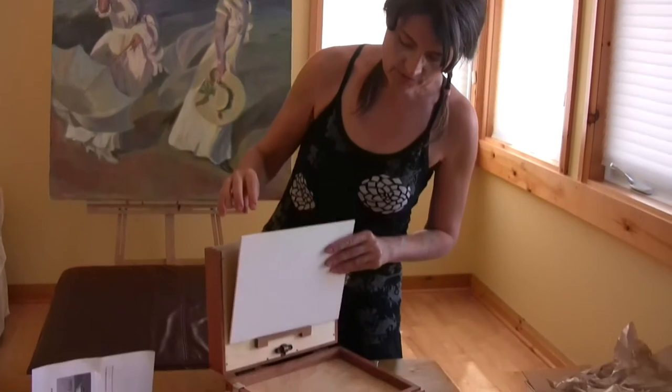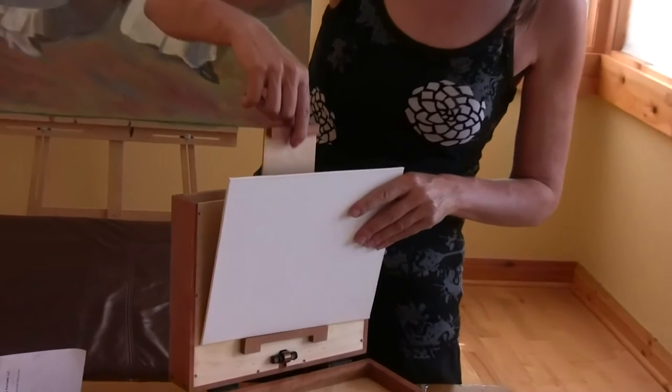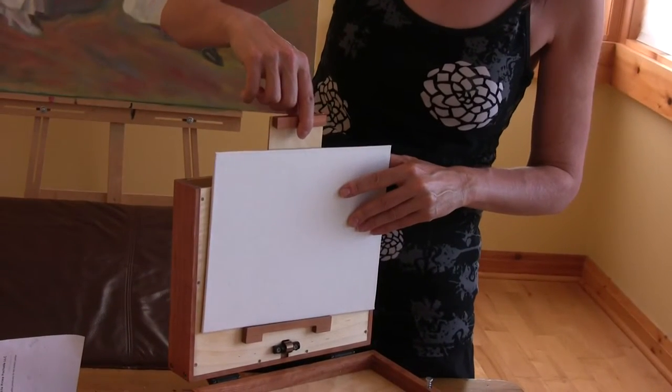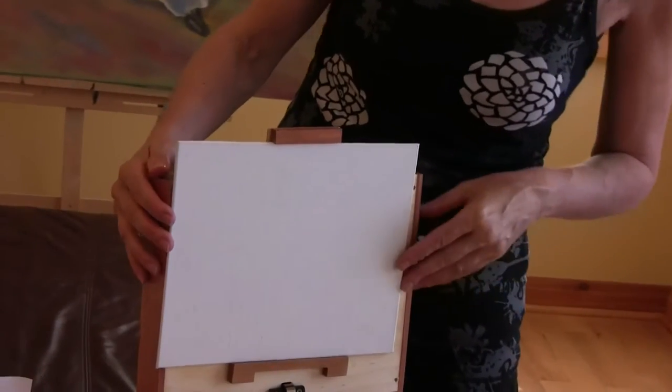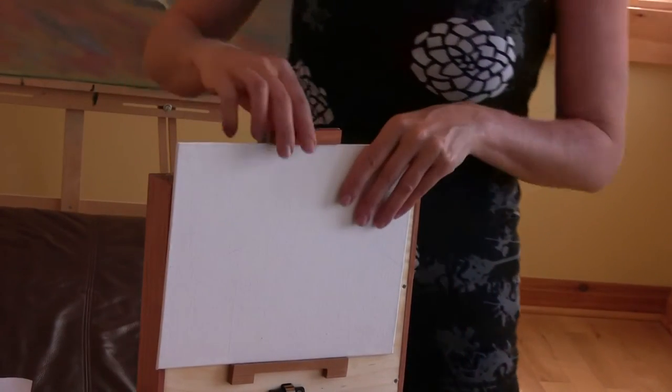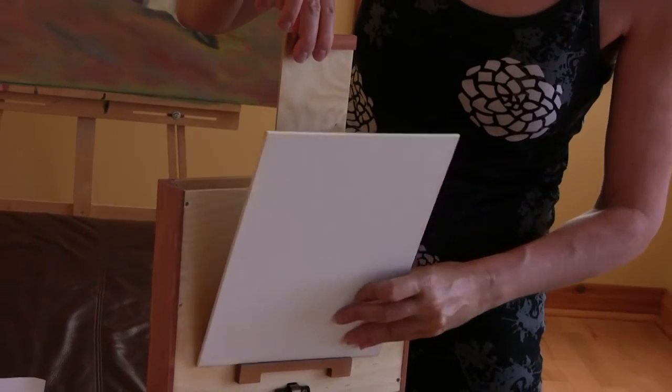I'm going to show you how to put one of the panels into the easel to paint. Basically just rest it on the bottom support, pull out the top support — it's got a spring, quite a strong spring to hold it. And there you go. It works with anything from a 6x8 to a 9x12 in either direction.